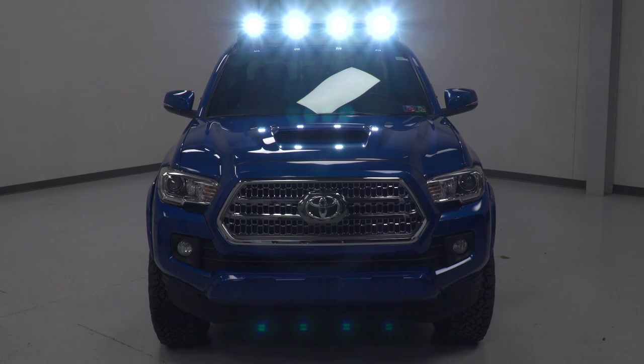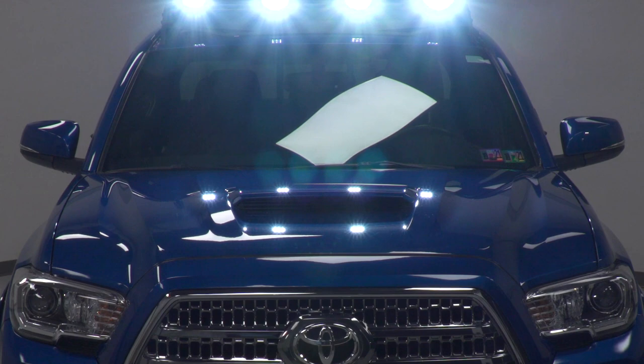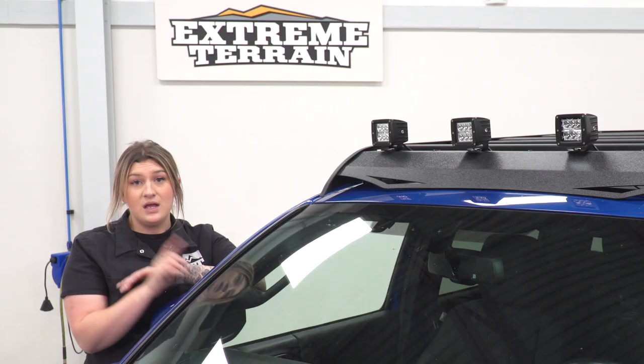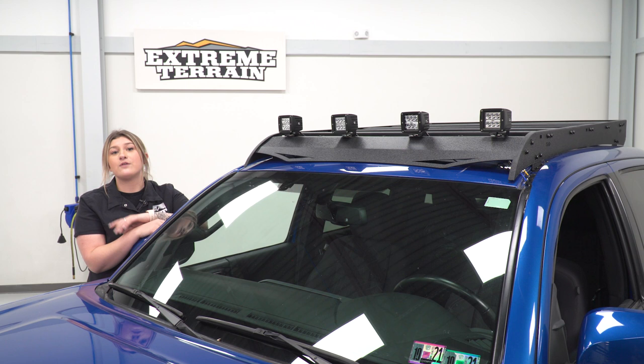Those lights up top are going to be great for some extra visibility on dark back roads, dark trails, or really whenever you need some extra light. They're even going to be great if you want to use them as a work light. Now I would like to mention that this is not going to come with a wiring harness, but I do highly recommend purchasing one with the kit.